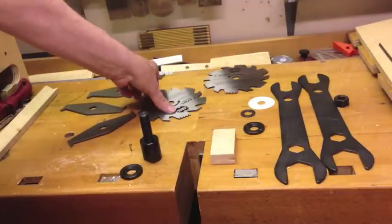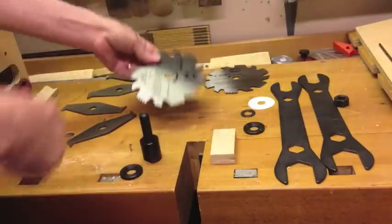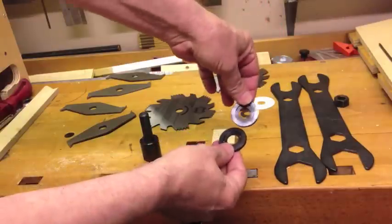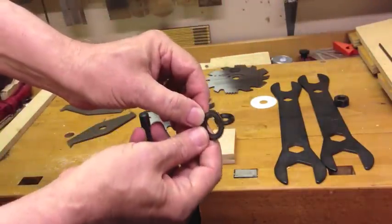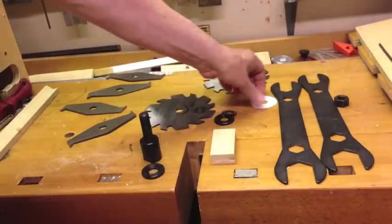Let's look at the different parts here. First of all, you have two outside blades — these are the cutter blades, and pay attention to the rotation on those, which way they go. These are two flat washers; you want to make sure the little rabbit on the inside goes to the inside, up against the blades. And this is a locking washer — it's very important that it's on there, because it keeps everything tight and secure so it doesn't move.